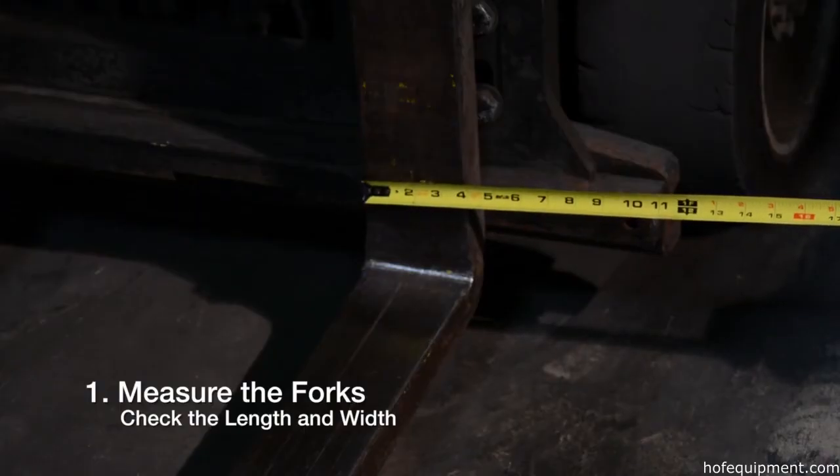How to use: Measure the forks by checking the length and width.